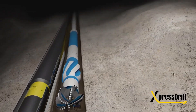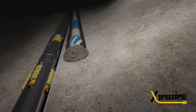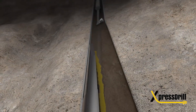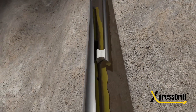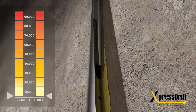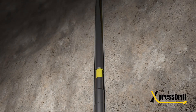Trip in the hole with directional BHA and begin drilling. If the whipstock needs to be retrieved, trip in the hole with the whipstock hook assembly, latch into the hook slot and pull to the predetermined shear release value and pull out of the hole.